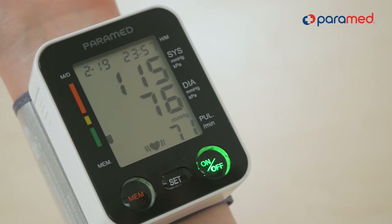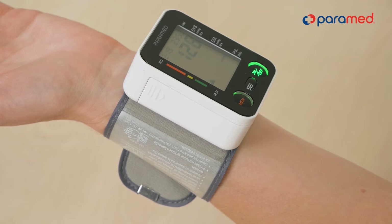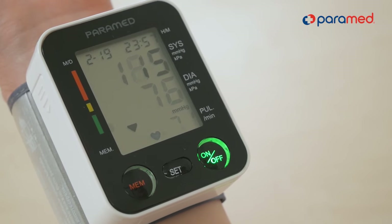You will learn the measurement results within 30 seconds. It is important not to measure the blood pressure several times in a row without removing the band. The intervals between measurements should be at least 5 minutes.